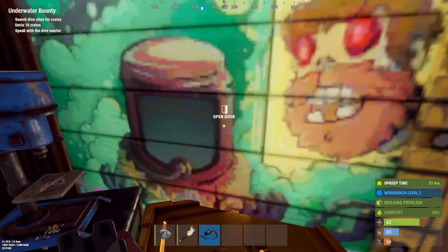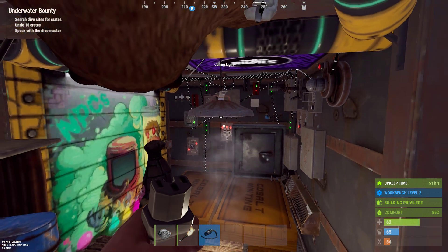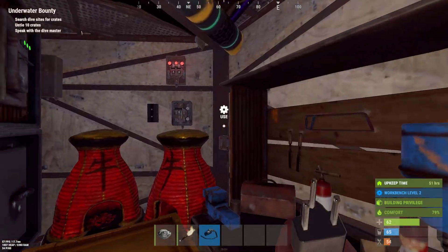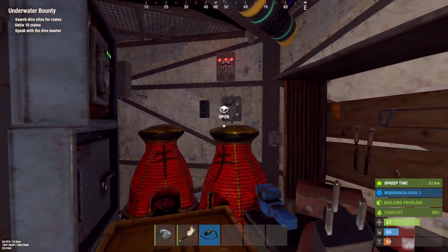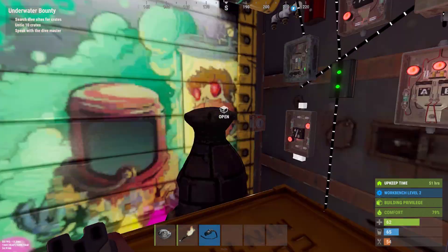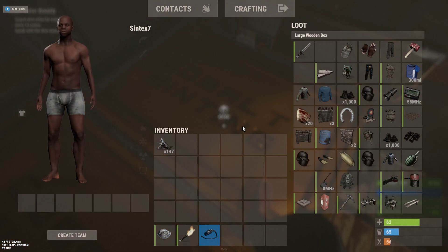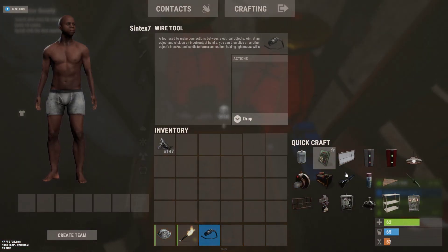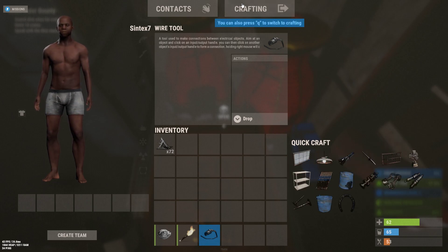Now for me to open this door, I could hook it up to electricity, but it won't do much because it has to be hooked up to an HBS sensor that can detect me and then open the door when it sees me. This one is already used, so I probably need to build one. Let's craft an HBS sensor.